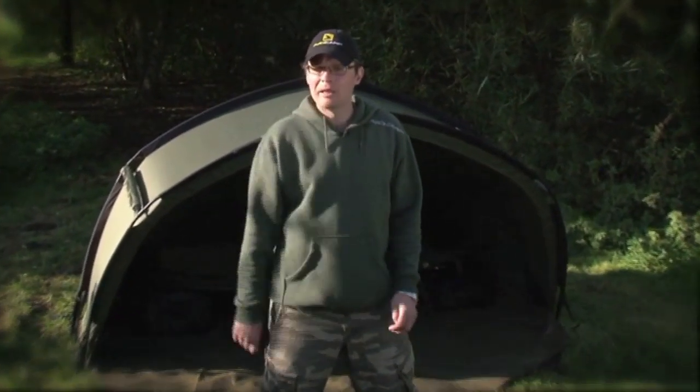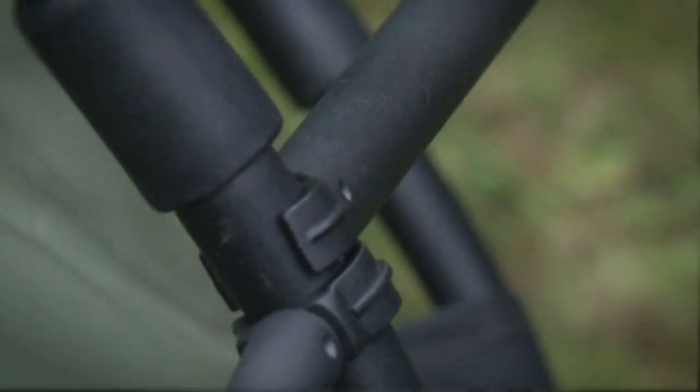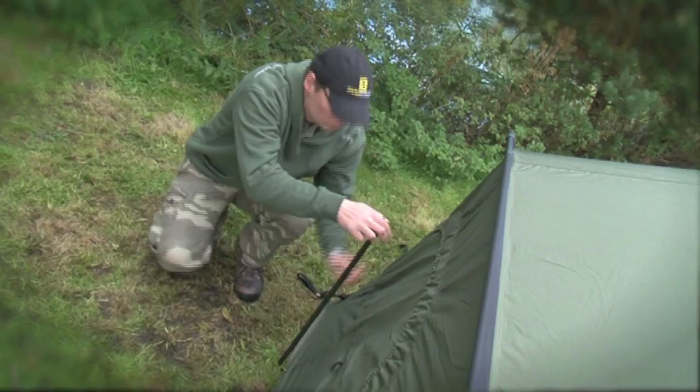Those are the features of the HQ Bivvy — now let me show you how to put it up. Once you've pegged it, you need to put the tension bars in. Instead of putting them across the top, you put them down the side. There are the rod-retaining tension bars as seen earlier, and then you put the rear ones in along the back end.